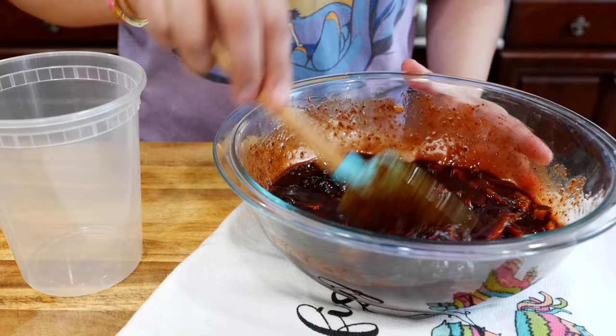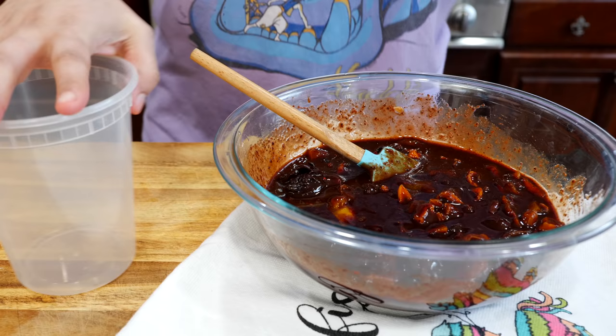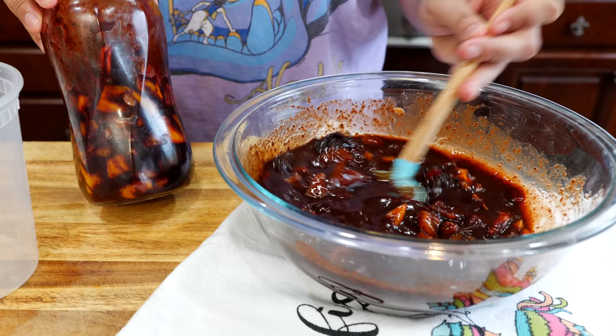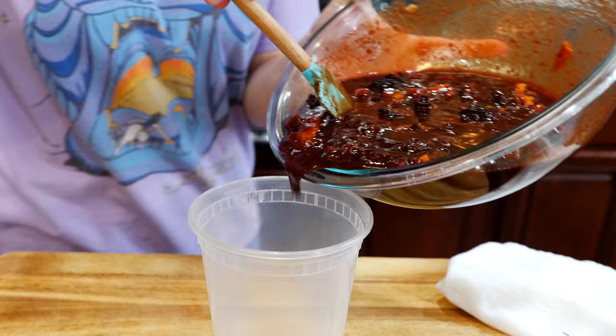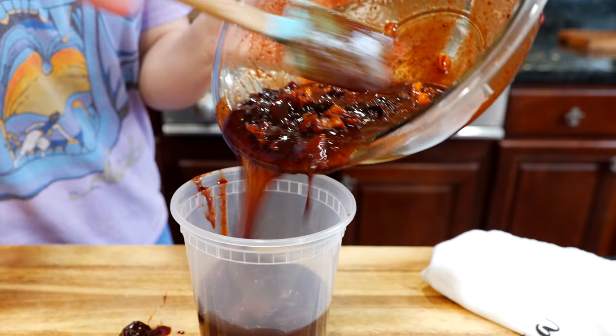We are all set now. I'm going to transfer it into one of these containers, but you can also put it in a mason jar. This one I made a little bit of a thicker paste — if you don't add the water at the beginning you're going to get a thicker one, but if you want it runny just make sure to add that water portion.